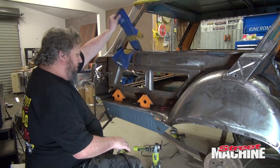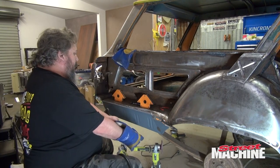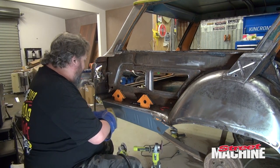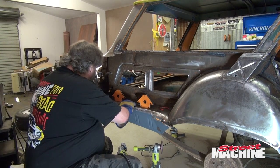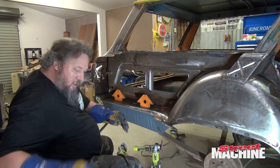I managed to clamp it at either end. So just kind of push it into place and tack it as we go. Put a series of tacks in there, maybe bring that down a little bit, push that in there, and we'll make this fit.